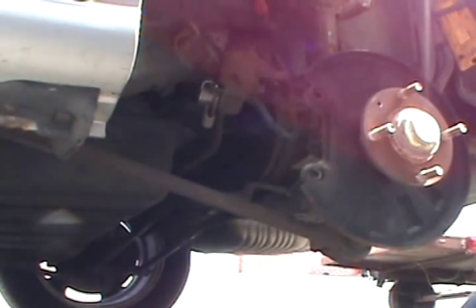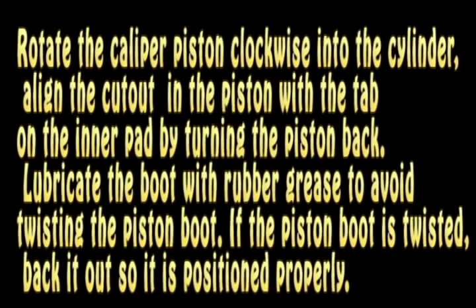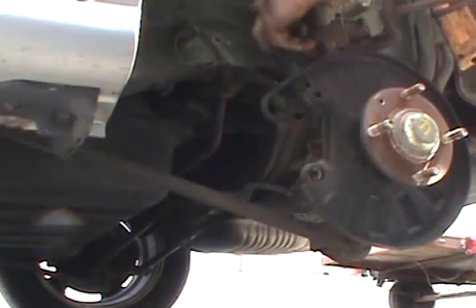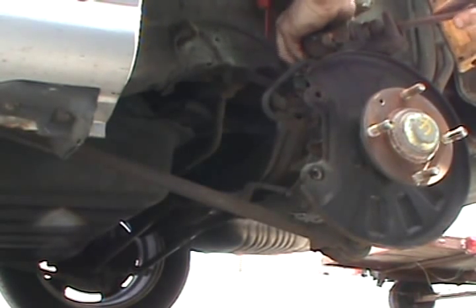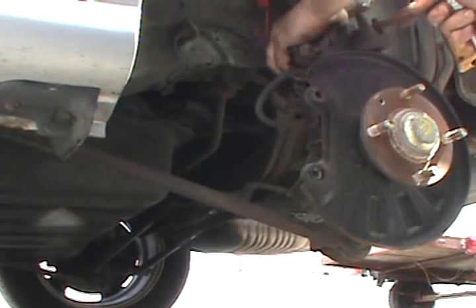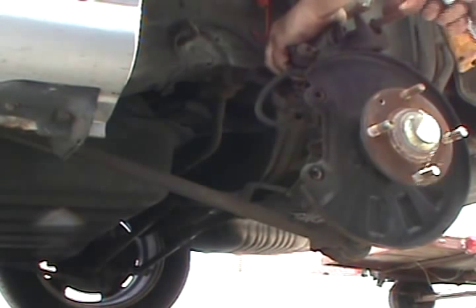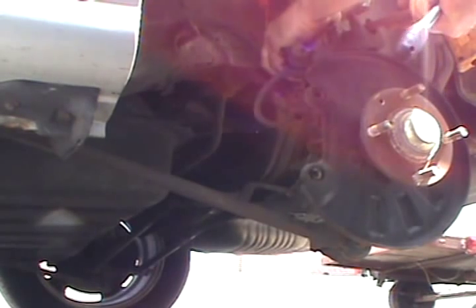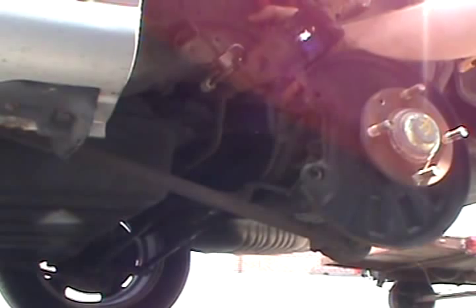Let's see if we can turn this caliper piston in. This kit comes with its own tool and back plate, but usually you don't really need that. You see — that's all it takes, it just turns in. Like I said, there's a mechanism back there for the emergency brake that actually cams out as you go.